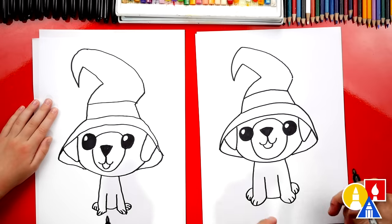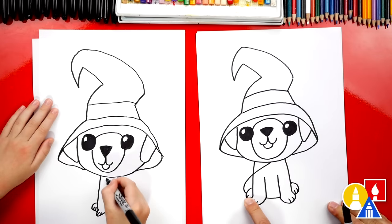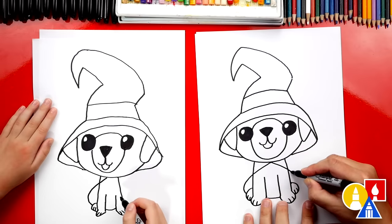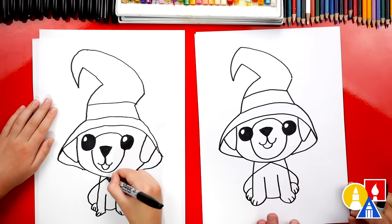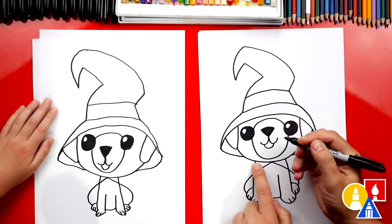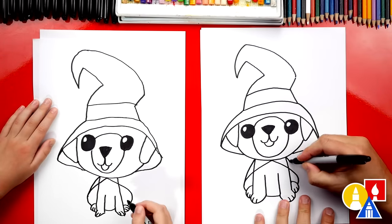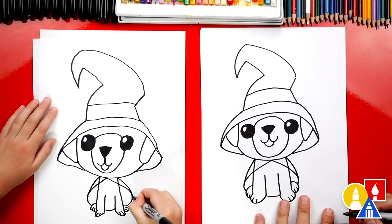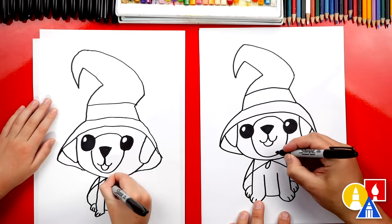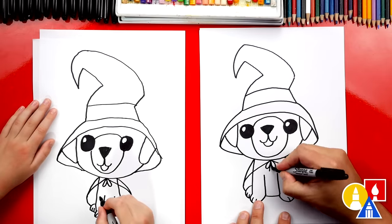Let's give our puppy a witch cape. We'll start here and draw a curve that comes out, around, and connects to the back foot. We started right in the middle of the chin. Then we'll repeat that same line coming out on the other side. Let's also start up on the shoulder and connect down to that curve, and do the same on the right side. Then we need to add a little bow right where you tie the cape — we'll draw a raindrop shape, then another raindrop shape next to it for the two loops, and the two ends of the string coming down.